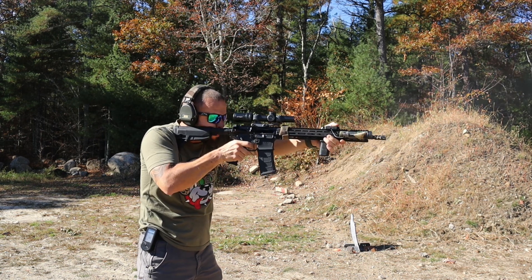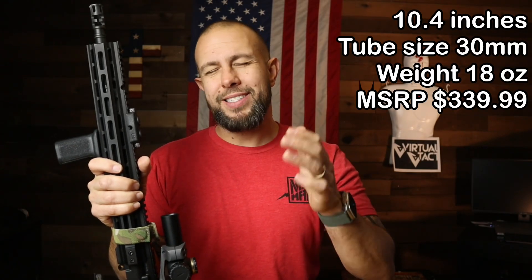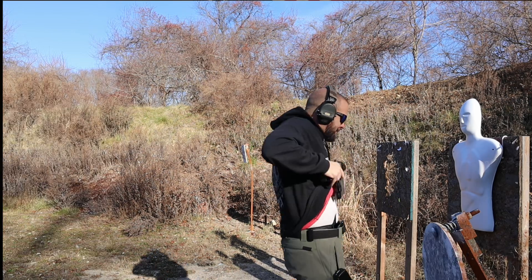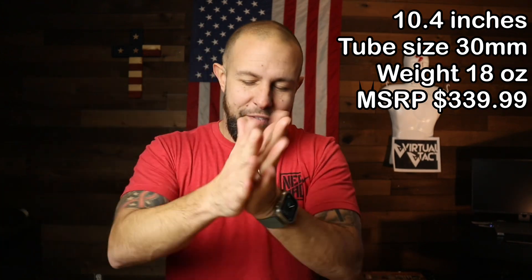Here are the dimensions and weight: 18 ounces, standard 30-millimeter tube. The price is $339, and Primary Arms will have these on sale — that is a heck of a price. I will put affiliate links for that optic and for the shooting dummy — I call him Walter — down in the description if you want to pick either one up.